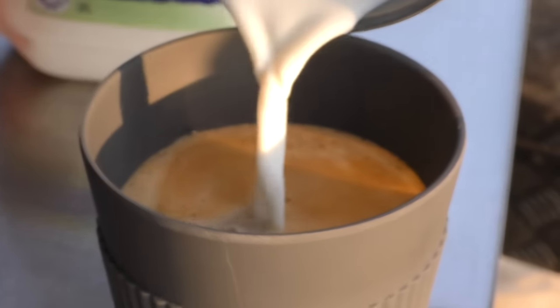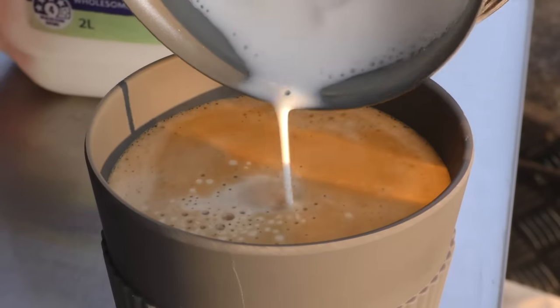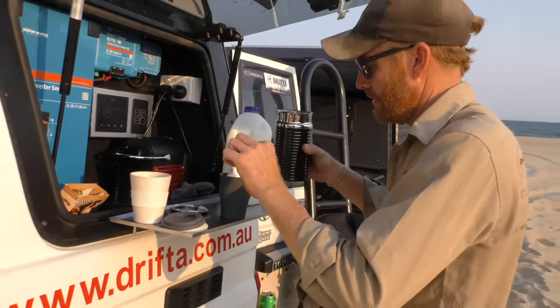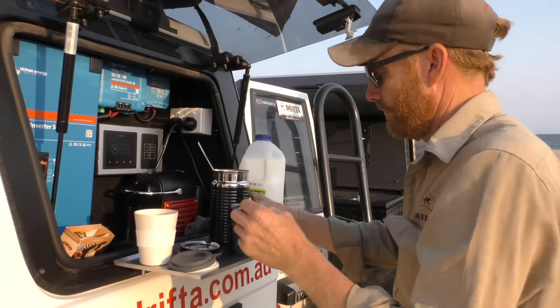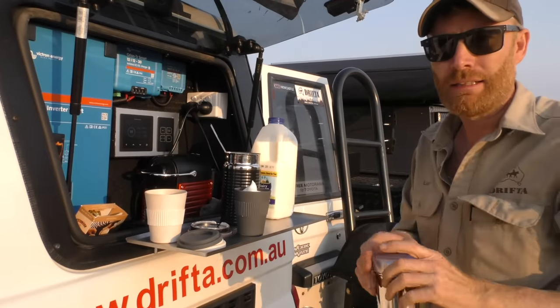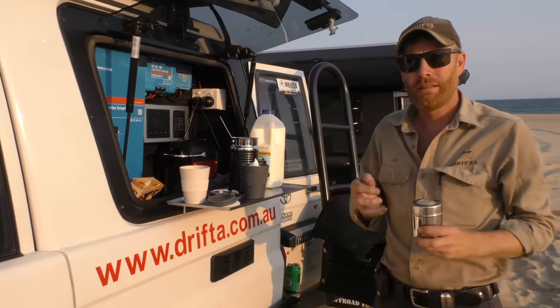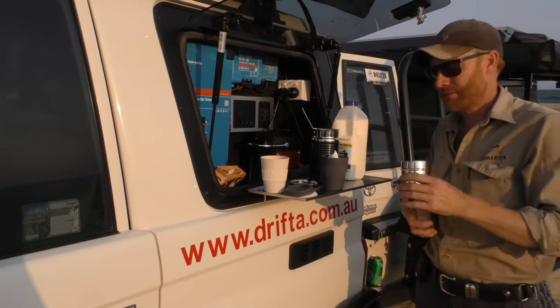If there's two of you, every time you pull up for a coffee it's going to be about 10 bucks. That might not sound a lot but get two coffees a day — that's 20 bucks a day. If you're traveling day to day, 20 bucks times seven is around 300 bucks a week on coffee.